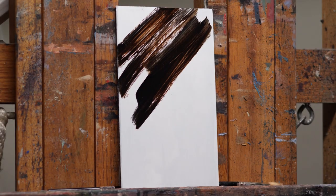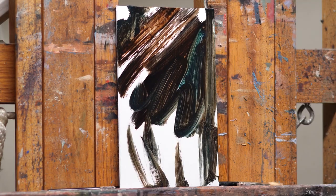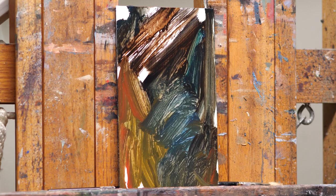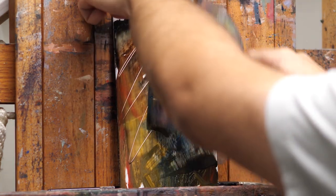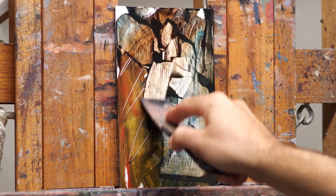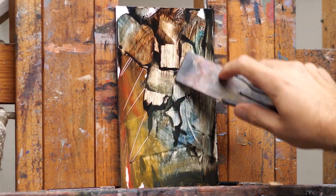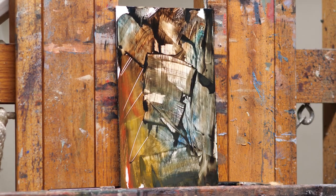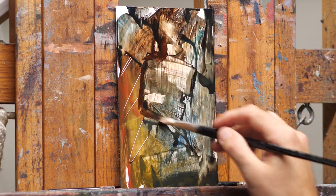Hey guys, so today I'm doing a little color study and just wanted to go through the process with you. I look at these as a good opportunity to let loose and experiment with textures and just be really free with the painting — if it doesn't work out, it's not that big a deal.